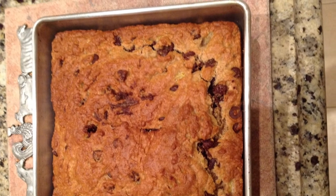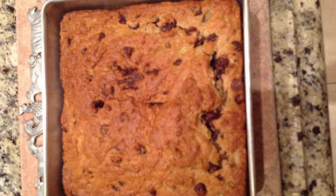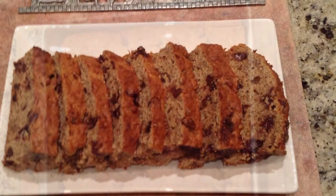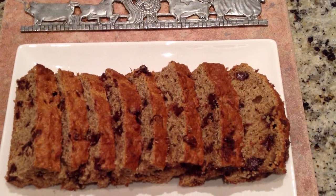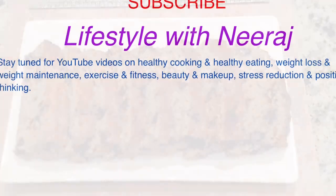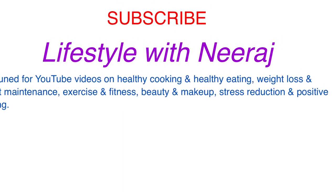The banana bread is fully baked. It actually took 37 minutes to bake, and I used a toothpick to ensure that the center was well baked. I sliced the bread to give you a better look — it is very moist, very nutritious, and yummy. I hope you found this video useful. Thank you for watching.